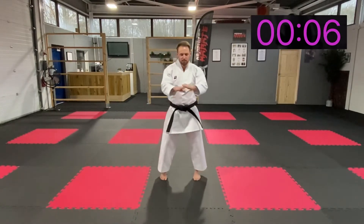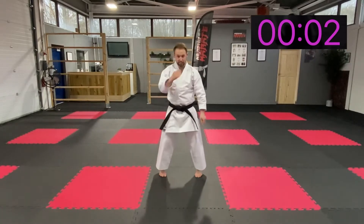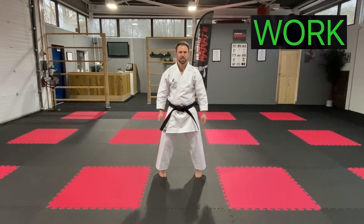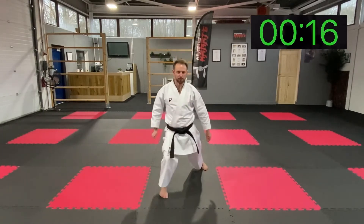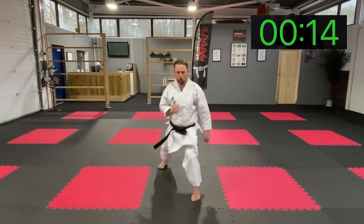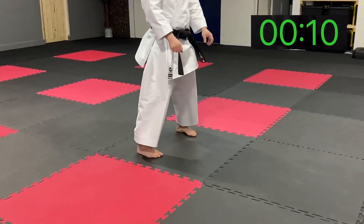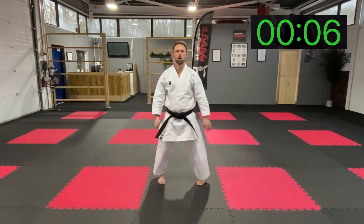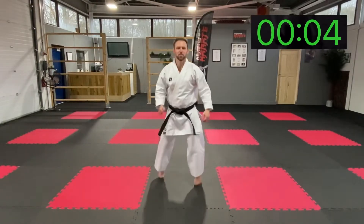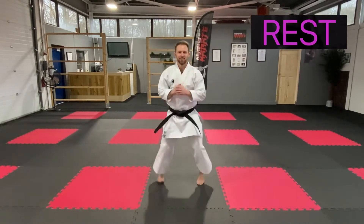Our next one, we're going to be splitting our stance and trying to stop dead. Ready — three, let's do it. Go, and stop, back up. Stop, good. Excellent. Grip that floor as you land. Nice straight posture. Doing great.